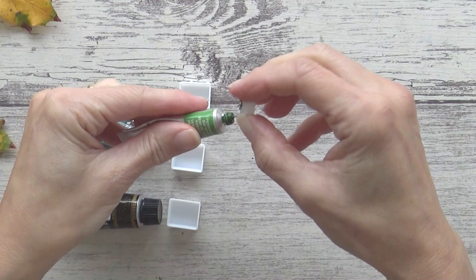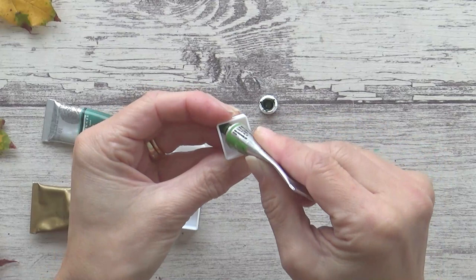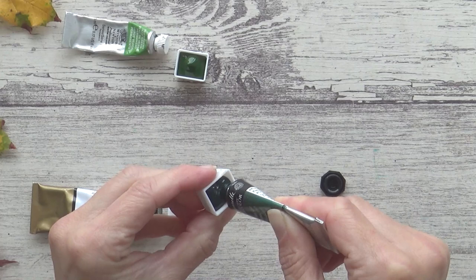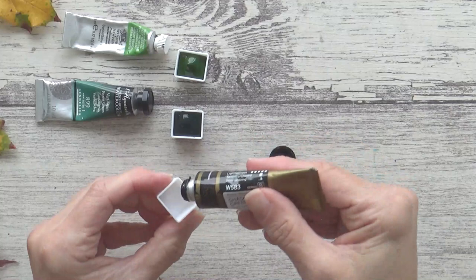Moving on to the greens next, and after a lot of deliberation, I settled on three: starting with Winsor & Newton's Sap Green, then Sennelier's Forest Green, and for a super dark green I decided to go with Mission Gold's Shadow Green.